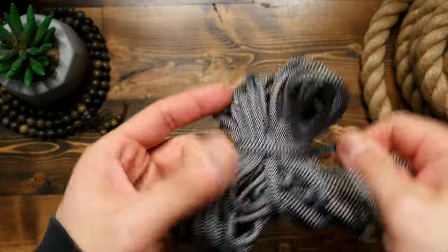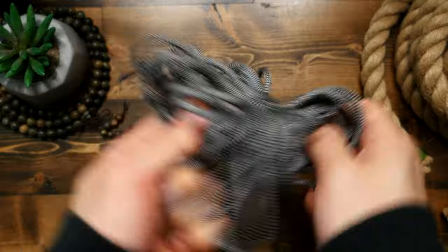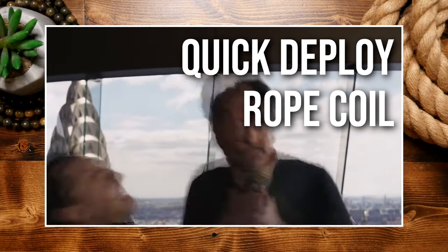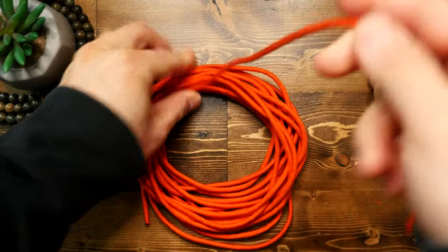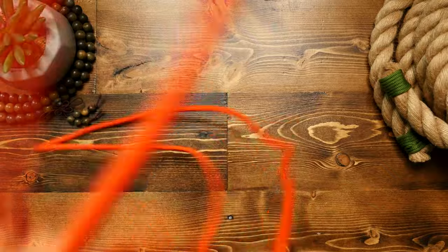Has this ever happened to you? You need to deploy whatever rope or cord you're working with, but it just gets tangled into a mess because of the way you stored it, and it just doesn't deploy when you need it. Well, there exists a super simple and effective way to store paracord or rope that is tangle-free and easy to deploy when needed. Here's how.